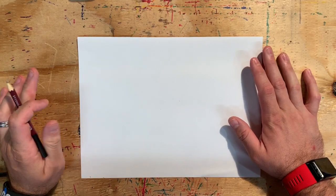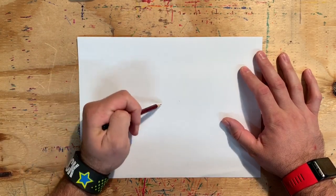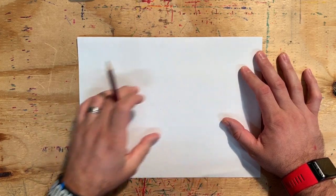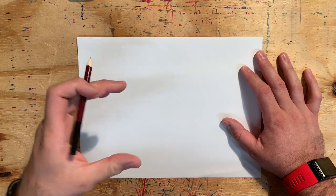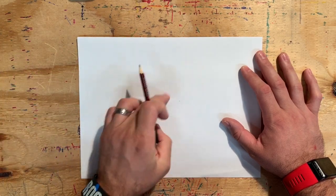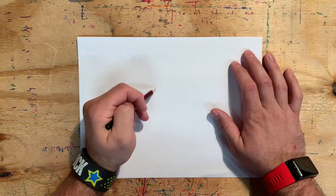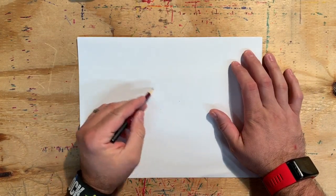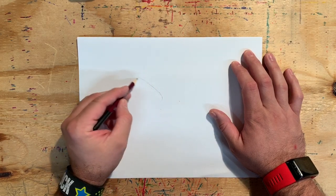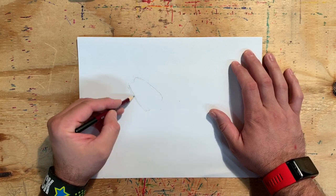The focal point for our drawing today is the snake's head — that's the part we want people to look at. So I have to decide where I want the audience to look first in my picture. I'm thinking close to the middle so that they're looking at the whole picture, but maybe off to the side a little bit so that it's not directly in the center. Directly in the center could work though.